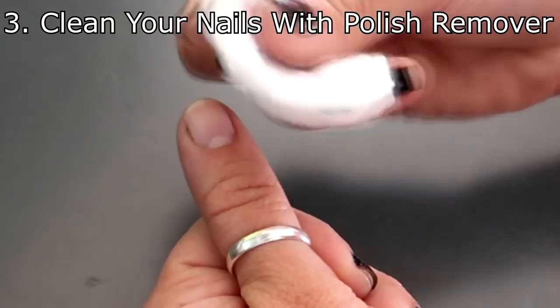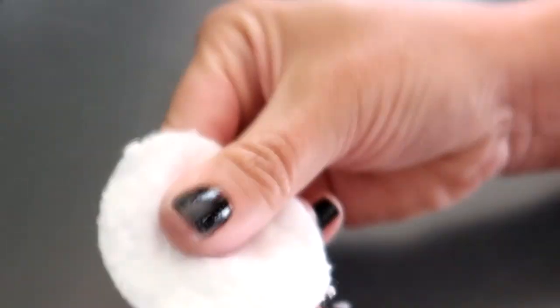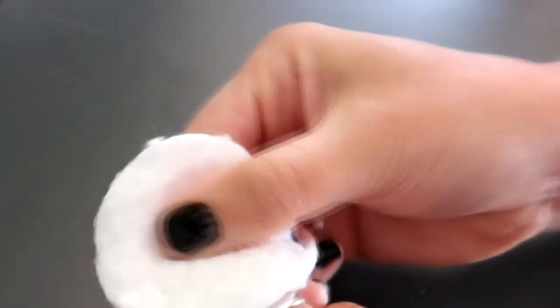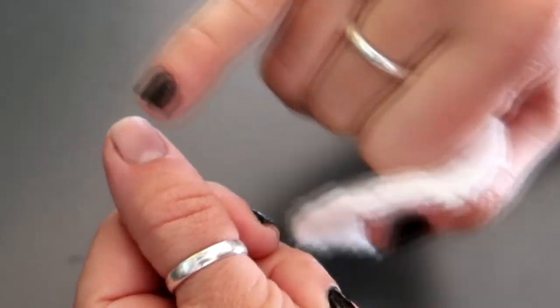The other thing you want to do is use nail polish remover and really rub your nail really good. Get off any lotion you might have on there and make sure the nail is really clean. This also works really well because you can feel your nail is kind of gritty or sticky, which helps the nail polish adhere better.